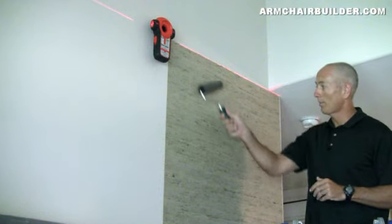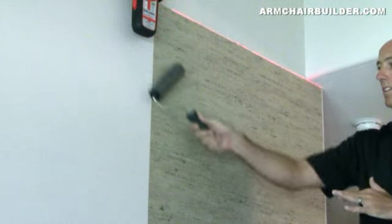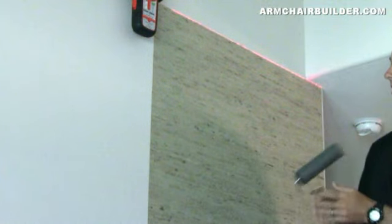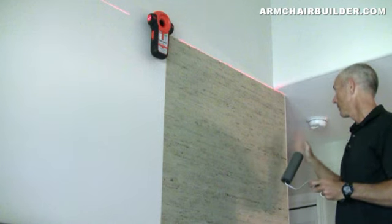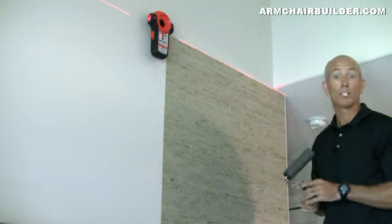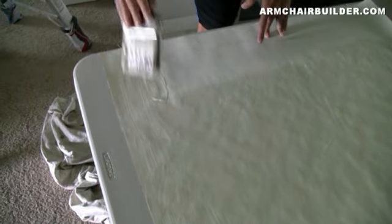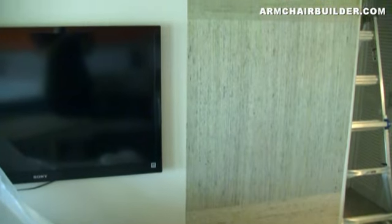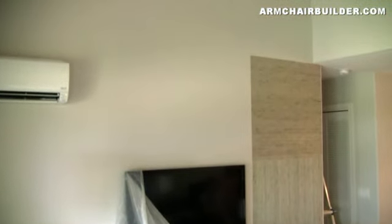We've got our first strip up on the wall and we're using a foam roller to get all the air bubbles out and get it on the wall tightly. Other wallpapering tools really aren't good for grass cloth because they'll tear the top of the material. It was critical to get this piece tight to the laser level line at the top and to our vertical plumb lines. We're using Roman's clear strippable wallpaper adhesive. From this first piece, we work outward, rotating each new piece 90 degrees and alternating rolls to cover for any color differences in manufacturing.